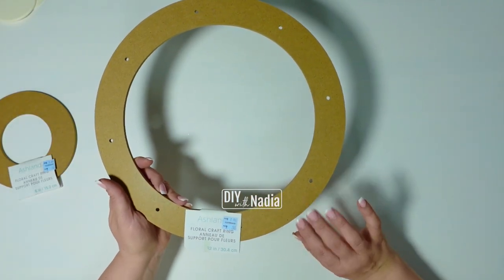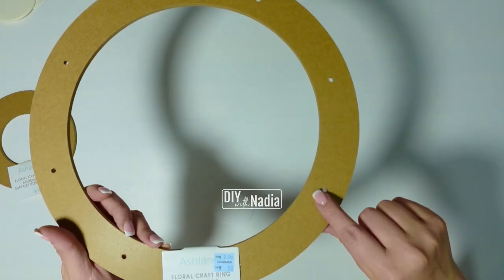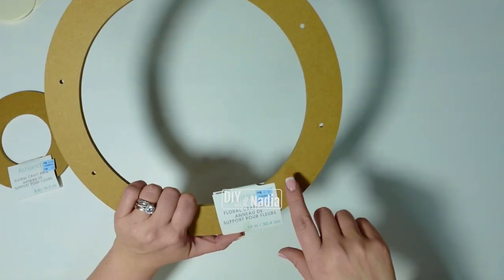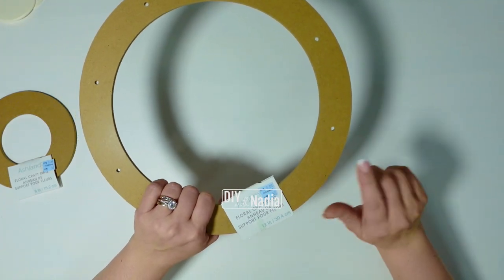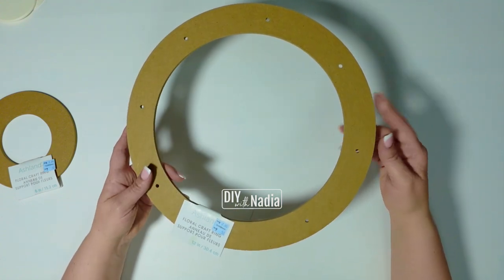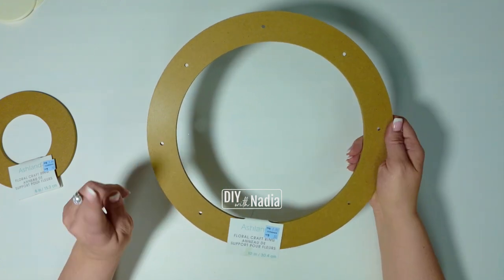This floral wreath form is meant to be a floral wreath, but you can definitely add deco mesh to it. It has little holes you can put pipe cleaners through and make a gorgeous wreath. By the way, I got this one for 50 cents — you can find these on sale, so definitely keep your eye out when you go to your craft stores, because I'm going to start using them and making some really cute wreaths with these very soon.